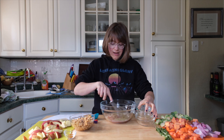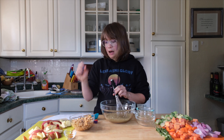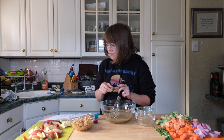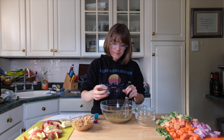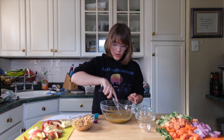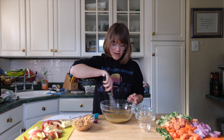Give that a nice whisk to incorporate everything well. Last I have just a little bit of turmeric and black pepper — one fourth of a teaspoon of turmeric and a dash of black pepper. Sneak that turmeric in whenever you can! Just whisk until everything is nicely incorporated.